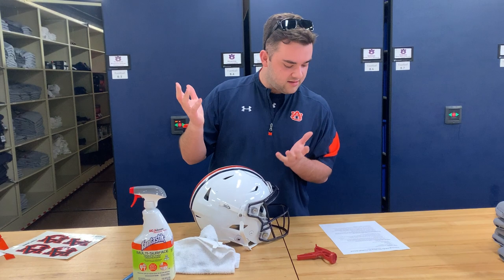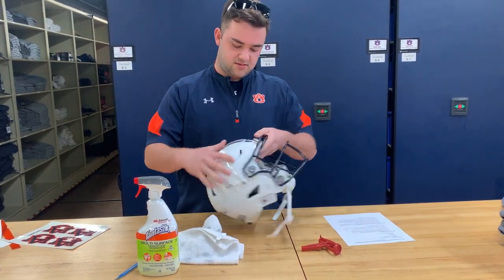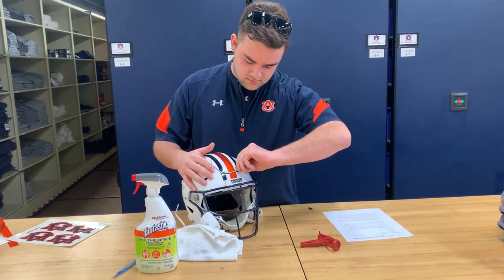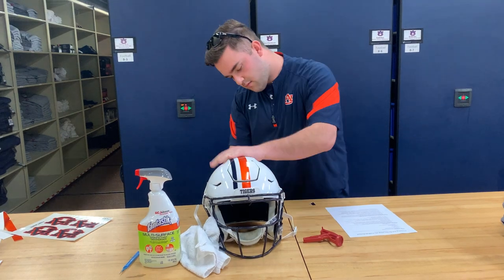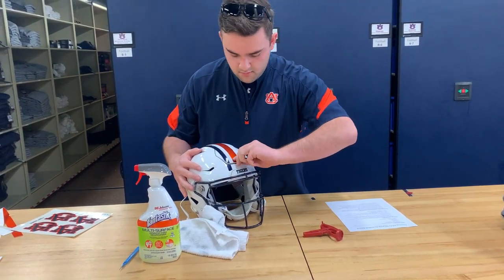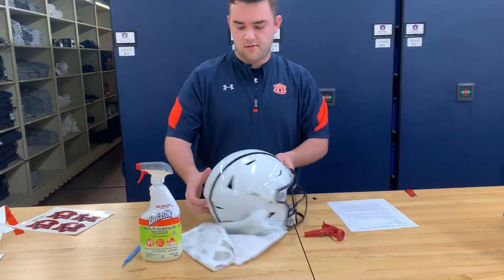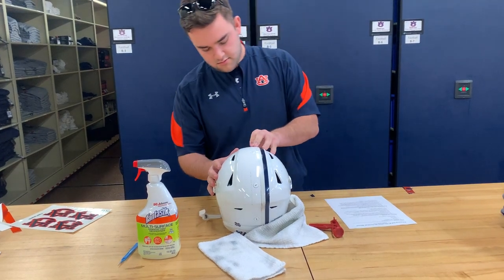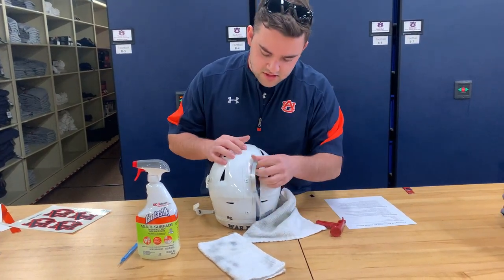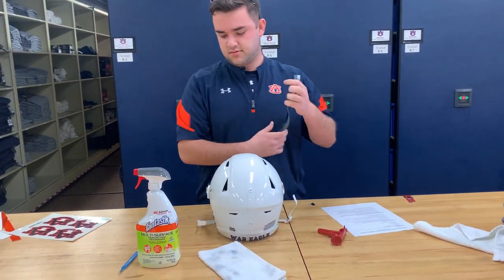First thing we're going to do is remove any damaged or scuffed decals from the helmet. This being a practice helmet, all we have are the stripes right here. I'm just looking for any damage — you can see we've got some grass and some chips here on the front. So all I'm doing is peeling these off. As I'm peeling the stripes, I'm looking for any glue residue where the stripes are leaving. That usually accumulates right here at this crest. I'm not seeing any, so it should be good there.